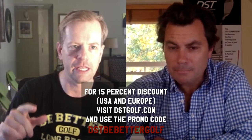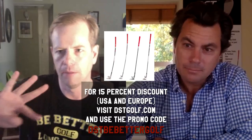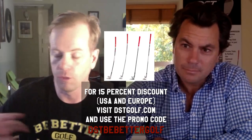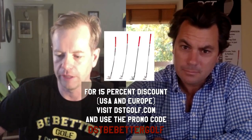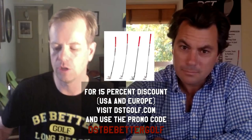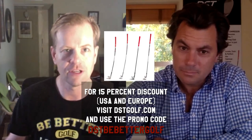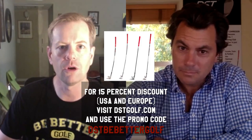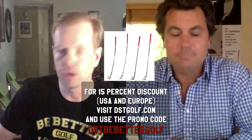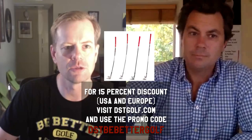Alright, we're going to stop this recording now, guys. If you're interested, this is kind of a preview video — I'm about to get the four DST impact clubs: the CR10 wedge, the compressor eight iron, and the CR10 eight iron. If you guys are interested, go to DSTGolf.com and use the promo code DSTBeBetterGolf — you guys get 15% off. Thanks for watching everybody, hit the subscribe button, see ya.